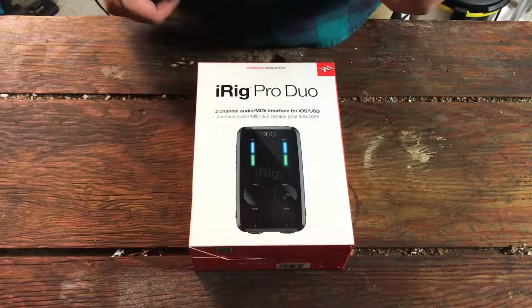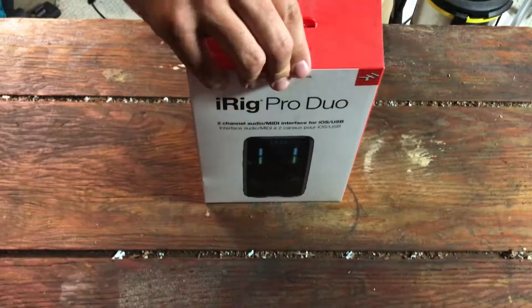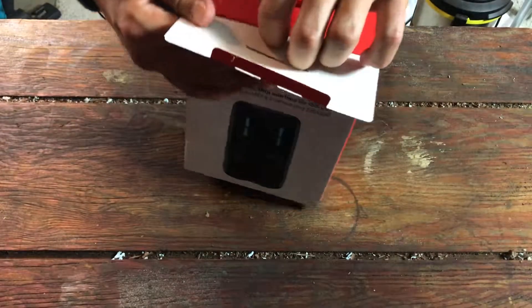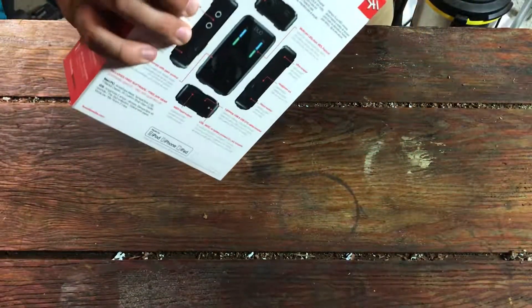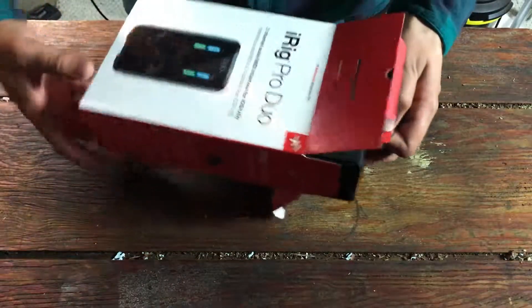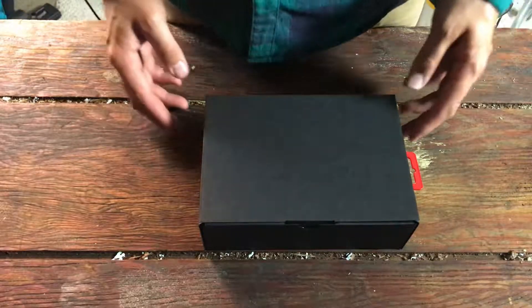Hey everybody, how's it going? Today we're going to be doing a quick unboxing of the iRig Pro Duo. I'm actually using it right now with a Warm Audio 414 at 0 dB — flat, no boost or cut — and a cardioid pattern. You can hear it's a nice sound; it definitely brings in the fullness of this microphone.